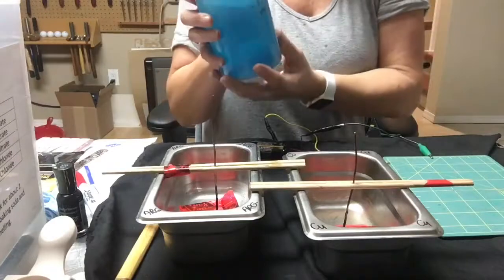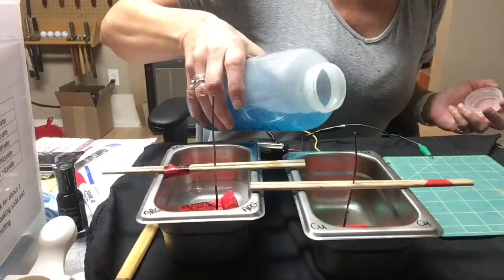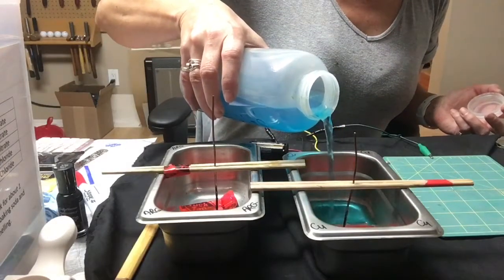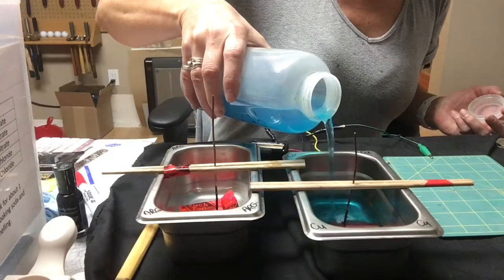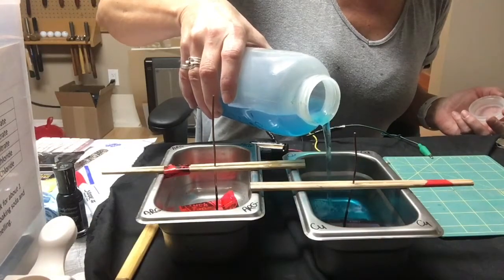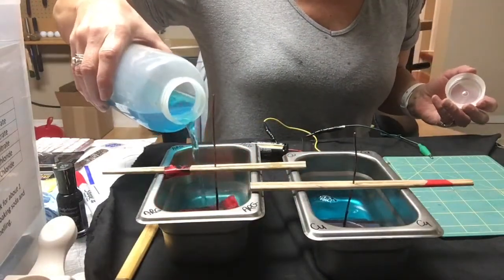I'm going to use copper nitrate because we're working with silver, so we're pouring the copper nitrate in just until it covers the metal sheet. I think I've got enough for both pans.